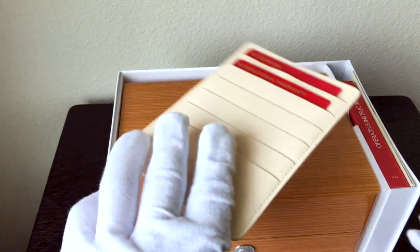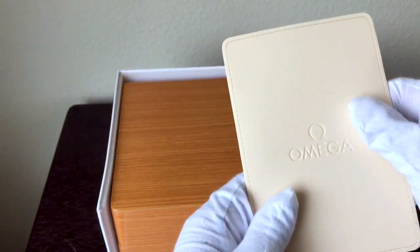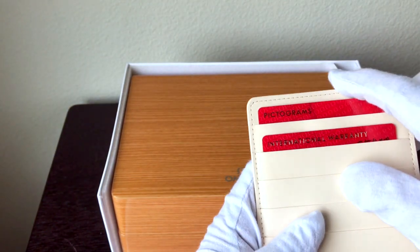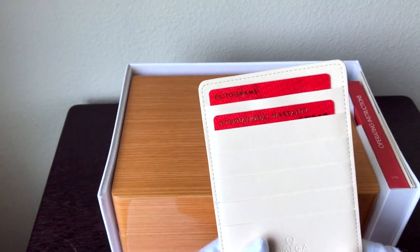So here it is. We'll just go piece by piece. Everything here is so tactile. I'm not going to take the cards out because they have the serial number and all the identifiers of my individual watch on them.